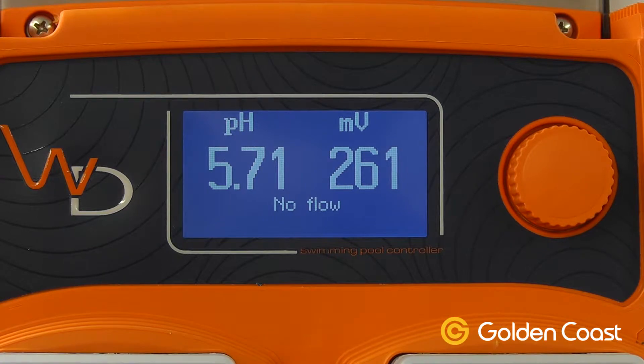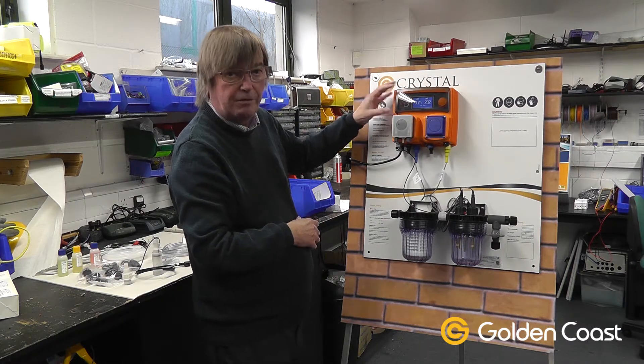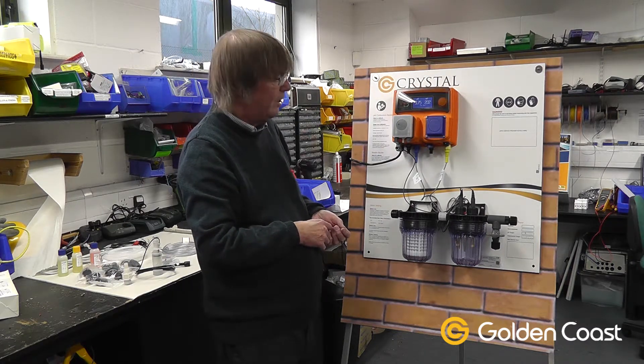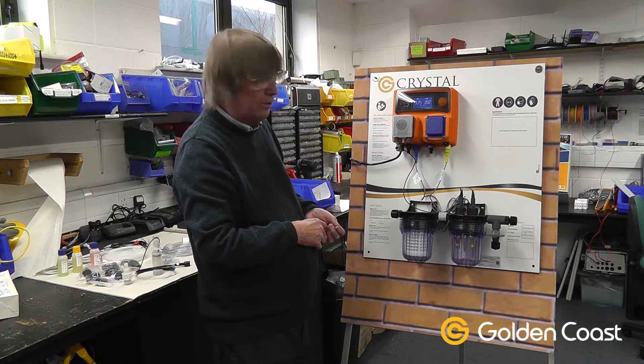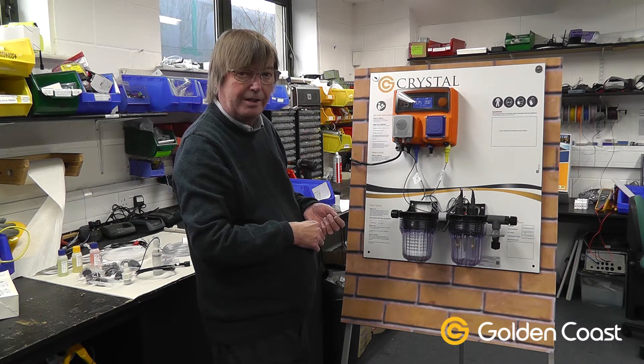It's also showing no flow because we obviously haven't got any flow through there. Very straightforward to use, very easy to set up. It can also come with full remote connectivity through the ARME system and we also offer a full site survey, installation, commissioning and training if you would like that.